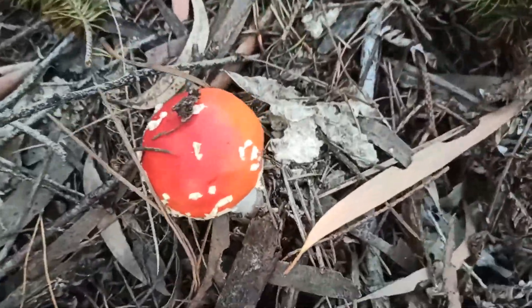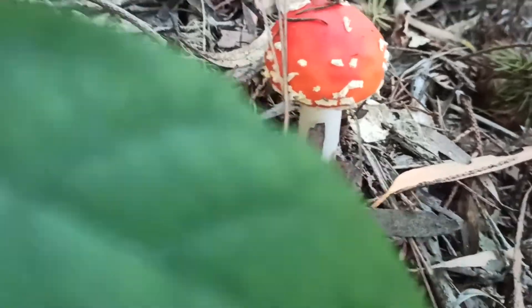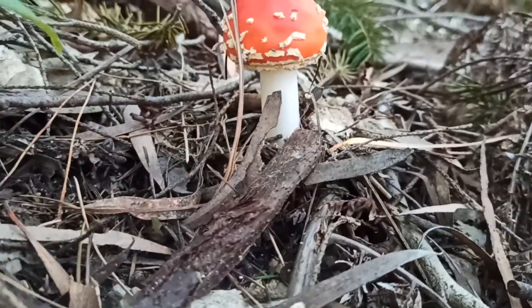Hi, today I will make a medicine from Fly Agaric. It is a common mushroom and easy to identify. I have found it in the local park.